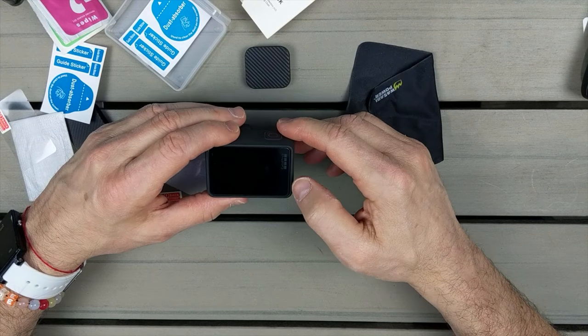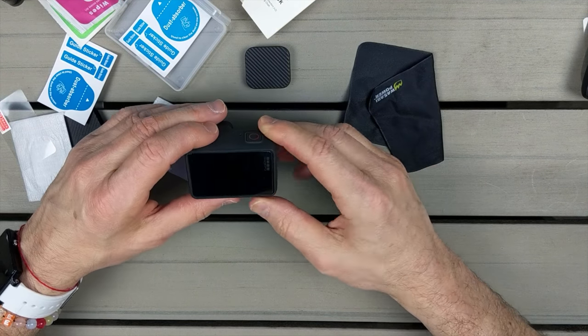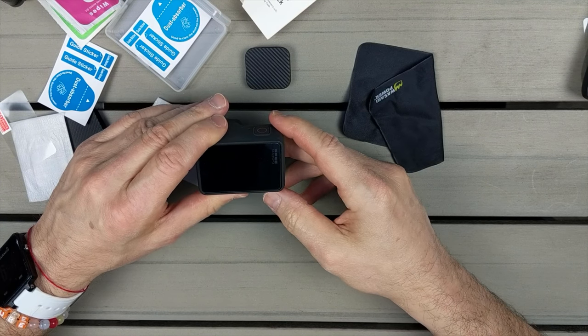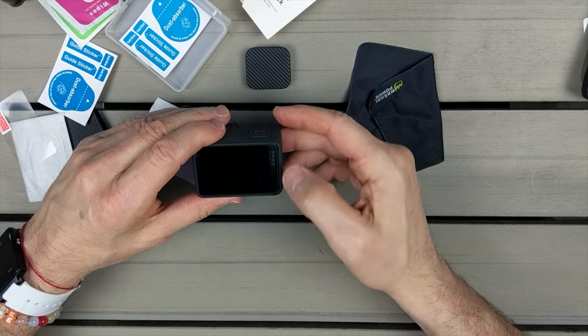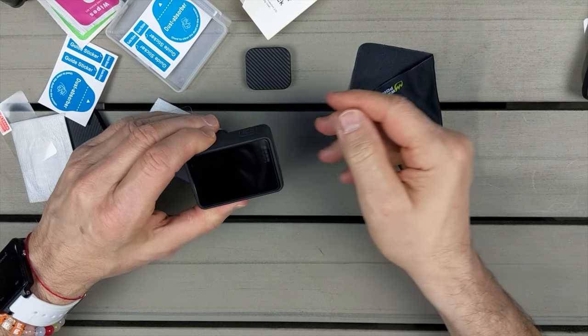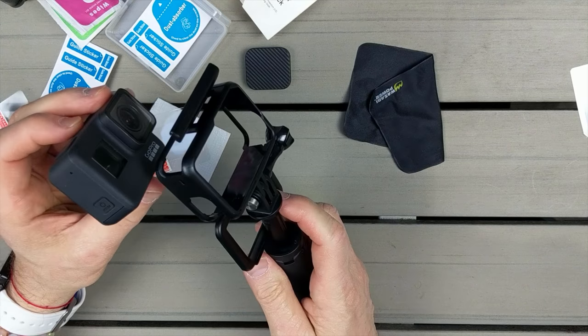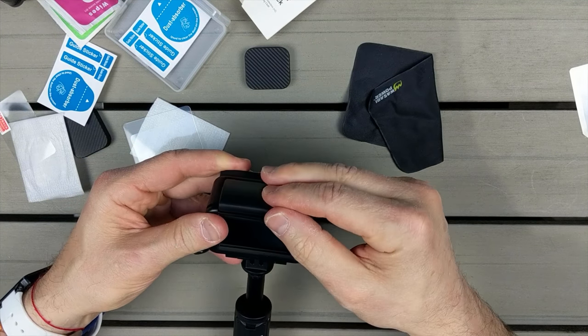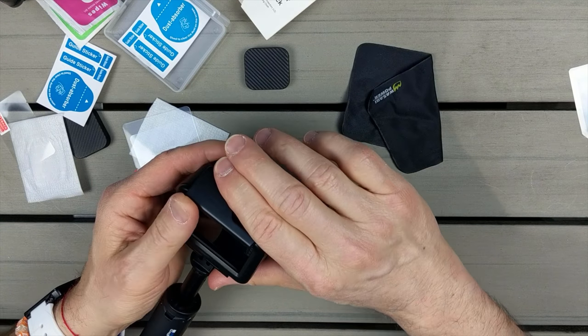I did get it on — I messed up the first one. Luckily it comes with two, and of course I tried to do it my way, but I still got it on. There's a slight bubble in the corner, not a big deal. I do want to put it into the frame so you can see it won't really even affect the look of the screen.